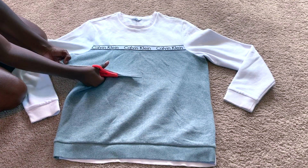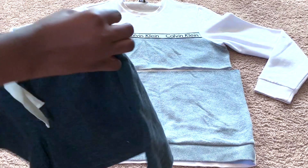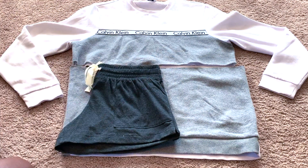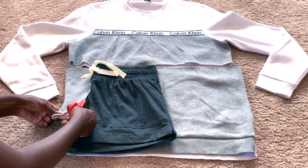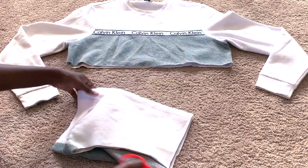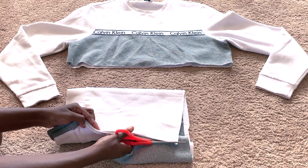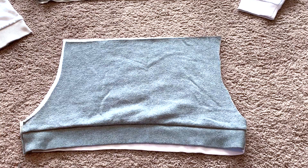Then you want to get a pair of shorts, fold it in half, and place it on the bottom of the sweatshirt. Get a pair of scissors and cut along the curved edge of the shorts. Then fold it in half and cut along the curved edge again.